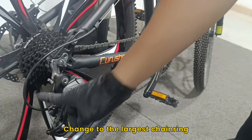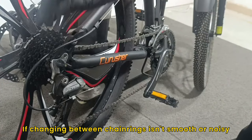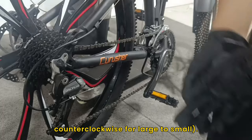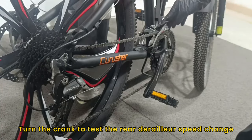Change to the largest chain ring, then change to the largest chain ring on the flywheel. If changing between chain rings isn't smooth or is noisy, turn the fine-tuning knob accordingly — clockwise for small to large, counterclockwise for large to small. Turn the crank to test the rear derailleur speed change.